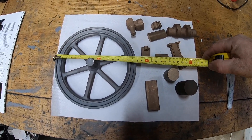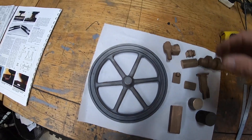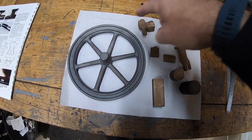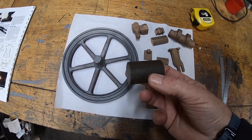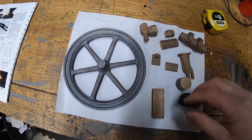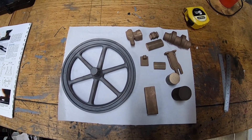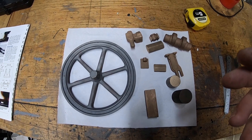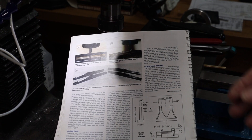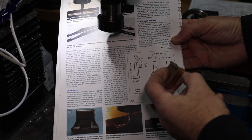These are the rest of the castings, just to give you an idea of scale. The flywheel is 180 millimeters across. That's the crankshaft. That's the piston — I've got to turn the piston out of that. I'm not quite sure what this bit of bronze is for, probably a bearing or something. That's what I've got left to do as far as the castings go.